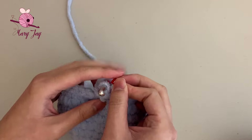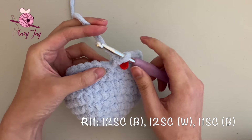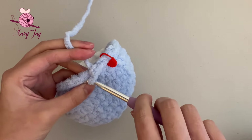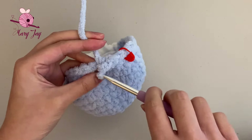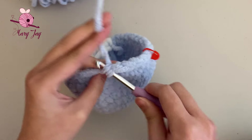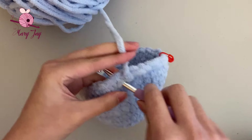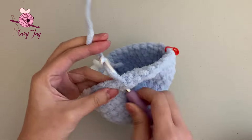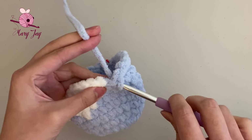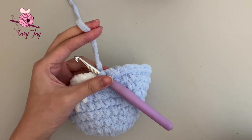Grab your stitch marker and place it into the last stitch. For round eleven, we're making 12 single crochets in blue, 12 single crochets in white, and 11 single crochets in blue for a total of 35 stitches. Make single crochets in blue through 11 stitches, then on the 12th stitch, only pull the yarn through once and finish that stitch with the white yarn to change colors.